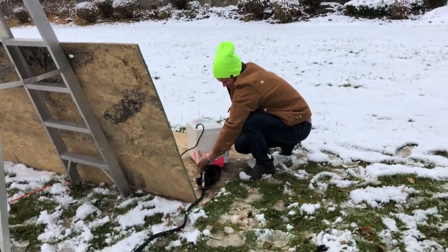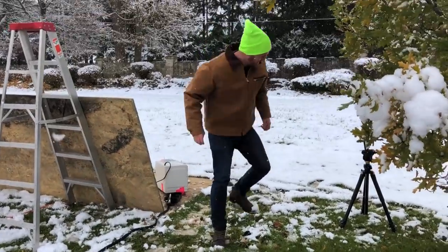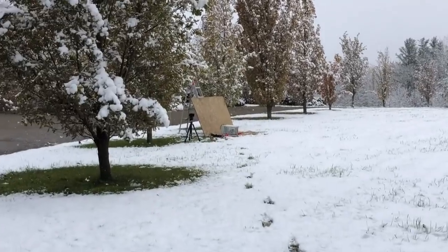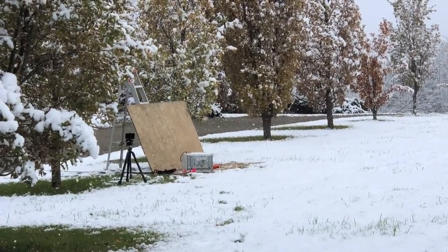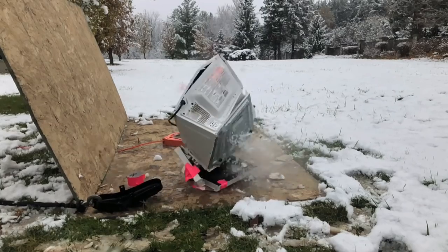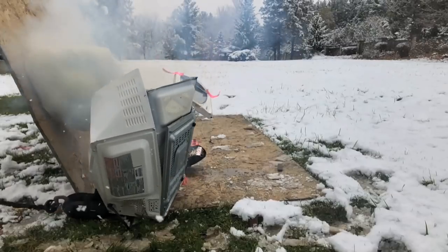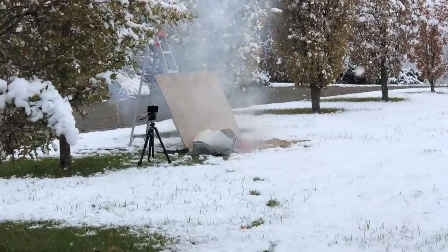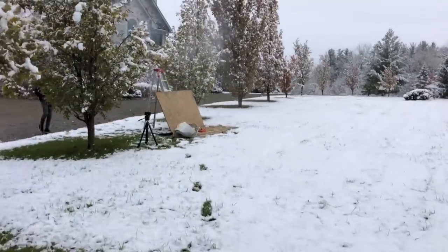Careful. Ready when you are. Okay. Well, that wasn't as crazy as I thought it was going to be, but it worked. That's still kind of cool.